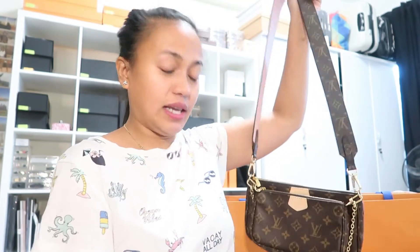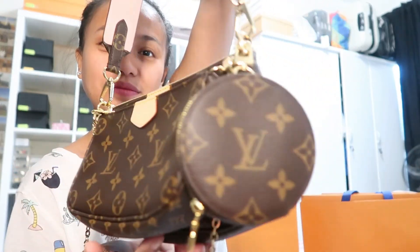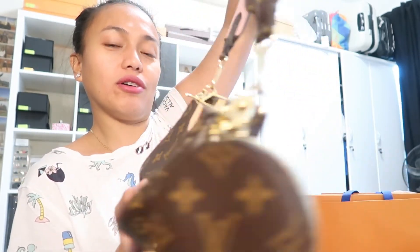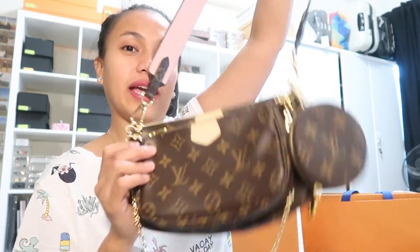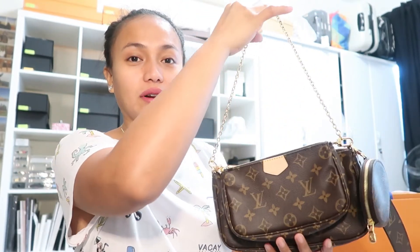So this is the Multi-Pochette without the coin purse, but the coin purse you can always attach somewhere — like right here. It's a very practical bag. You can use it with the original strap, with a different strap, or as a shoulder bag. If you are creative, you can mix and match these three items with all your other Louis Vuitton bags.